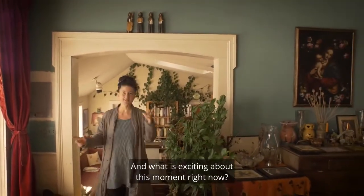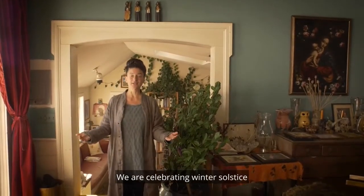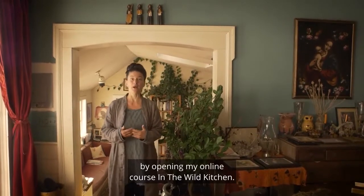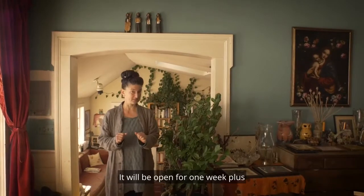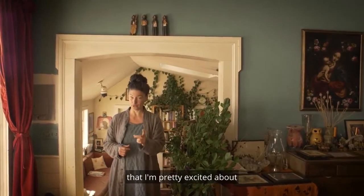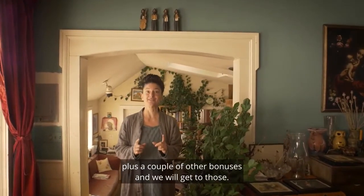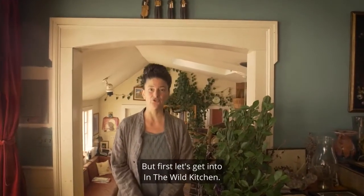What is exciting about this moment right now is we are celebrating winter solstice by opening my online course, In the Wild Kitchen. It will be open for one week, plus I'm revealing a brand new course I haven't shared yet that I'm pretty excited about — that's going to be yours as a bonus, plus a couple of other bonuses. But first, let's get into In the Wild Kitchen.